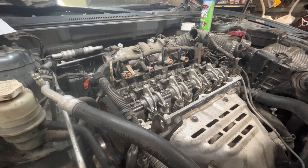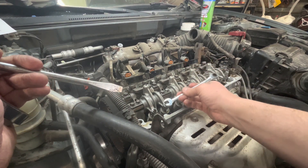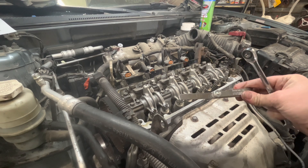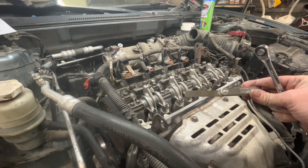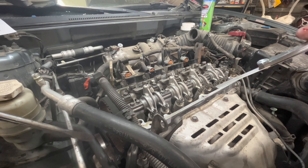Now you're going to get a 10 millimeter wrench and loosen the lock nut. Then get your 0.3 millimeter feeler gauge. I'm going to switch to a feeler gauge that's angled — a feeler gauge like this is going to be more helpful with the angle.